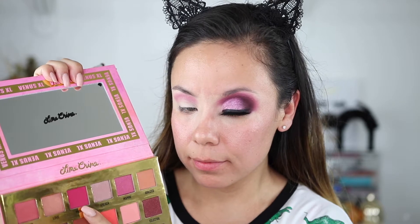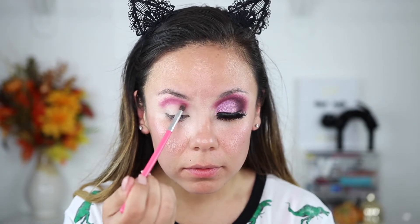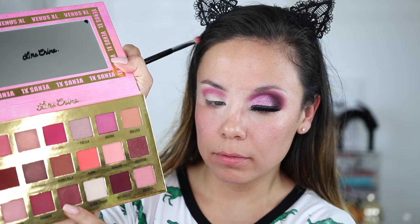Now going in with the color Passion — it's a very hot pink color. A lot of the shades are on the purple-pinky berry side. I'm using a Peaches and Cream brush here and I really love this brush. You guys may have seen it in previous videos.